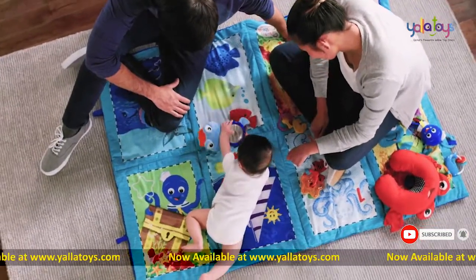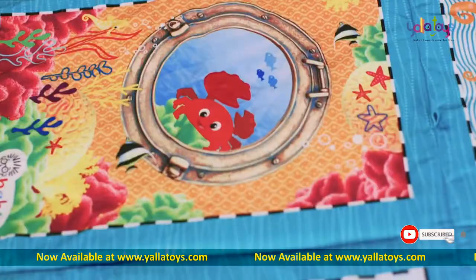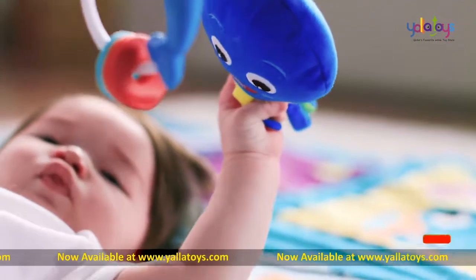This jumbo mat has plenty of space for you and your baby to play together. The different scenes provide an opportunity for you to introduce your baby to colors and shapes, all while enjoying the Baby Einstein characters you love.